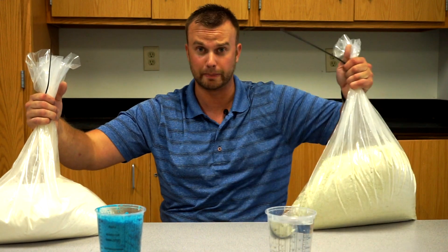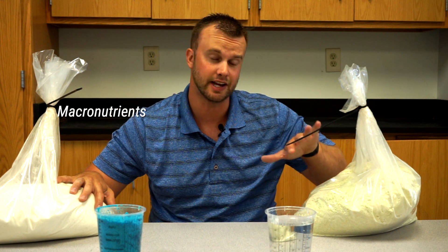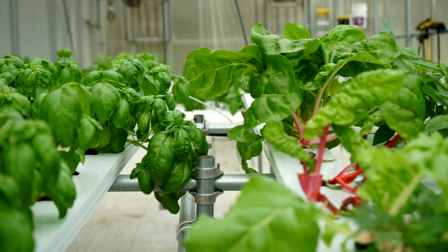Normally when you buy a hydroponic nutrient, it's typically sold to you in two different products, whether that's two liquids or two granulars — for example, granular A and granular B. Typically you're going to need two or even three bottles sometimes. Why can't they just mix these things together? Those 16 elements are broken down into plant macronutrients and micronutrients. If you combine them together, they can react chemically in a way that makes them unavailable for plants. So they need to be sold separately and usually applied separately.